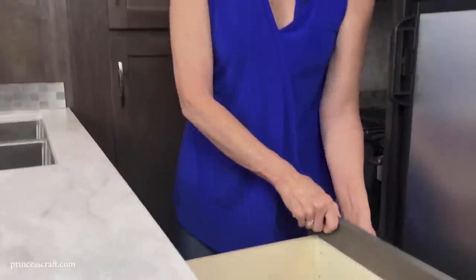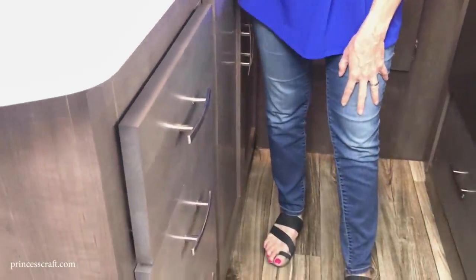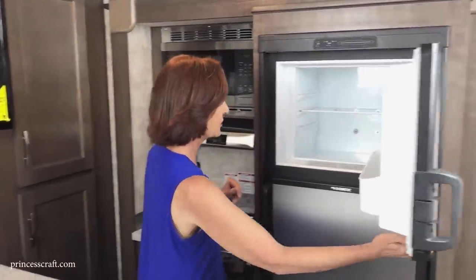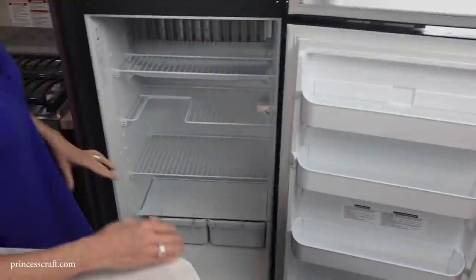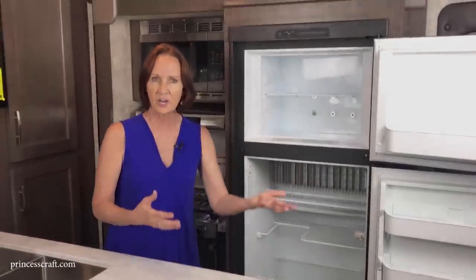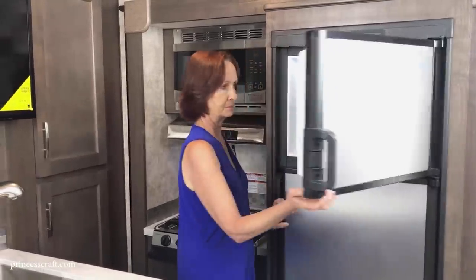Next to that is a bank of four drawers — metal glides, soft close, with stainless handles. I love drawers when camping — so much easier to pack, store, and find things. The stainless front refrigerator is 8 cubic feet with a separate freezer — it's a gas-electric unit. The door opens out for easy access when cooking or putting things away, and you can also grab it easily from the other side of the galley.